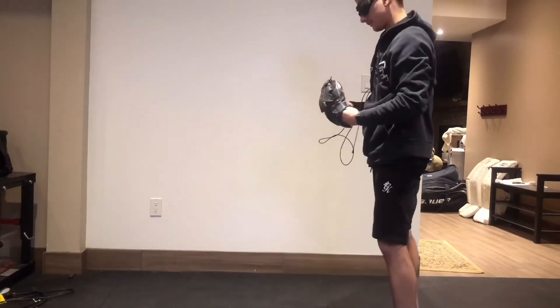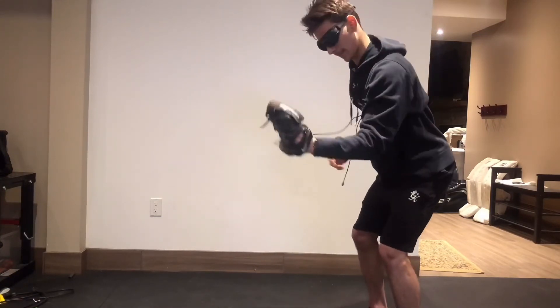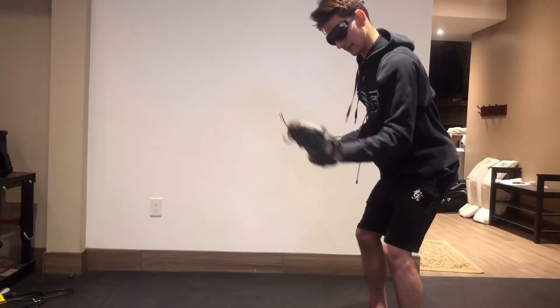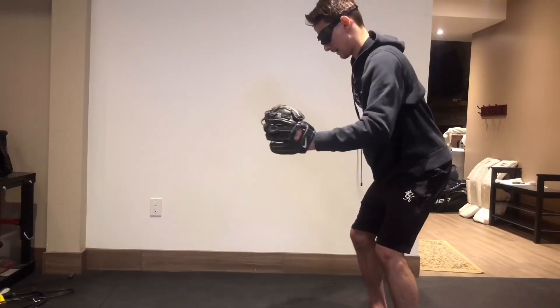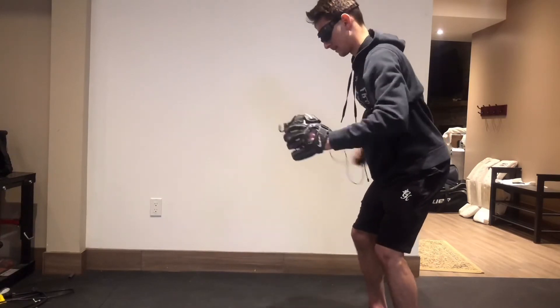Here I have an old baseball glove. The reason I use it is because it feels like an ice hockey glove, so whenever my regular gloves are drying, I just use this and it still gives me the feel of catching the ball into the pocket.